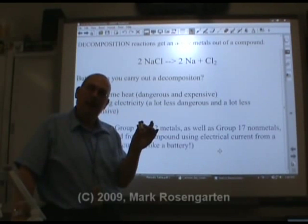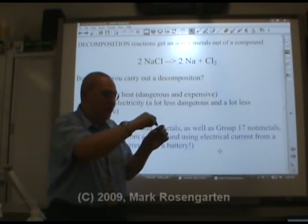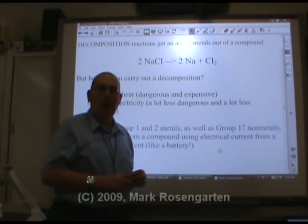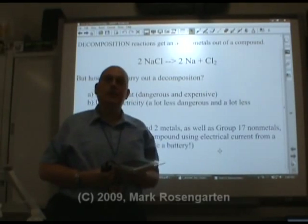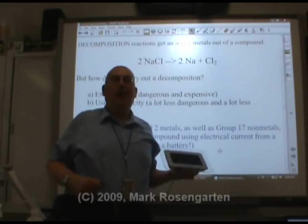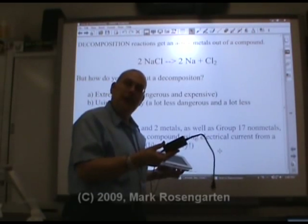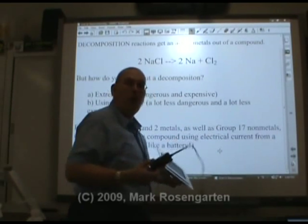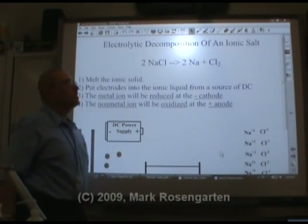This is a source of direct current. Direct current means electrons always go out one way and always go in the other, as opposed to alternating current, which is what you get when you plug things into the wall — that's why a lot of devices have power bricks. Most electronic devices run on direct current. The problem is that the wall gives out alternating current, so you need a device that converts AC into DC. We want to decompose an ionic solid.